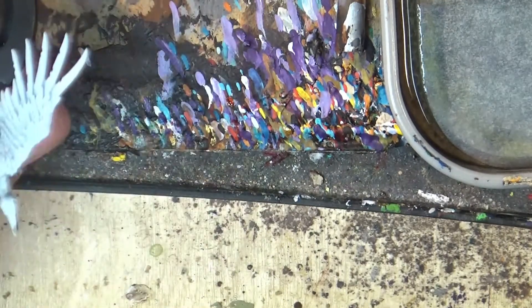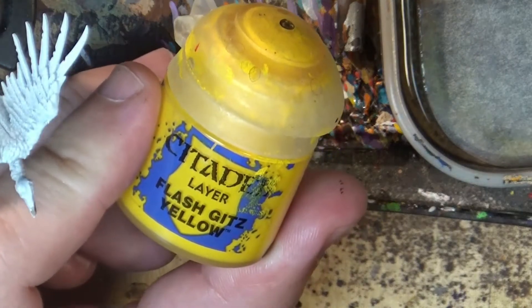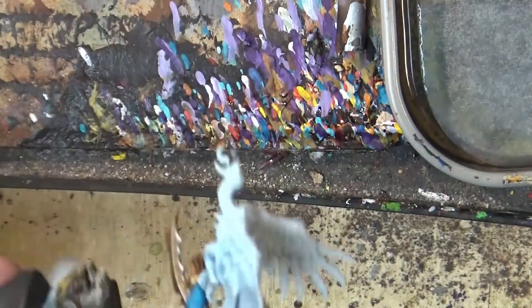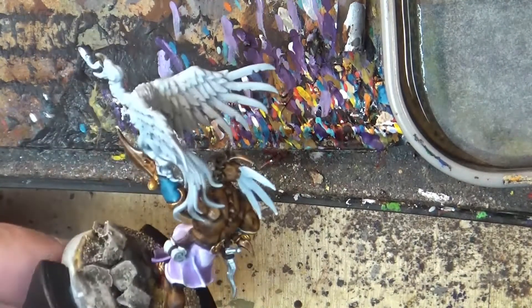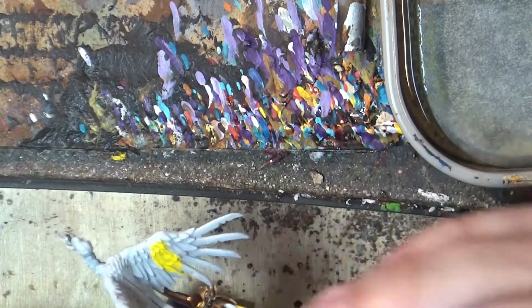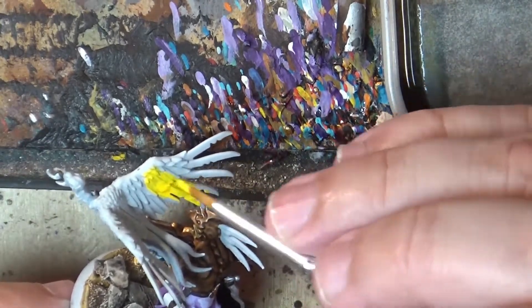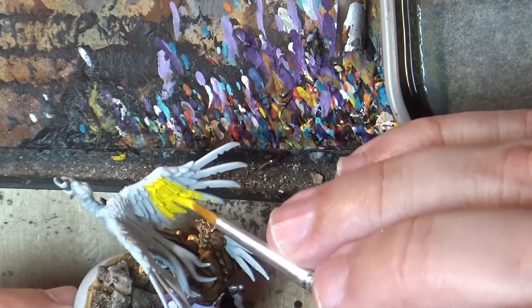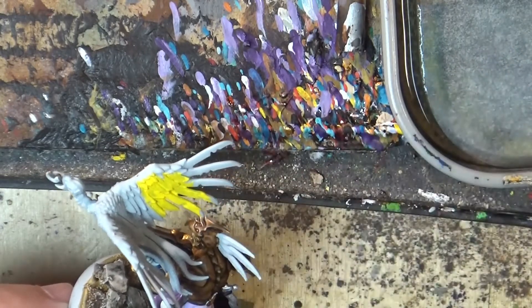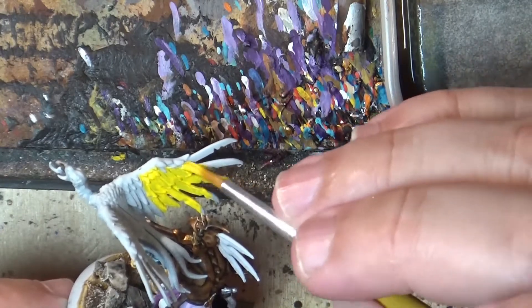I will apply a Flash Gitz Yellow as a base coat on the bird. We are going to take this one and apply it on the base as a base coat. I will apply this on the whole miniature, most likely at two layers, and once it's done I will be back.